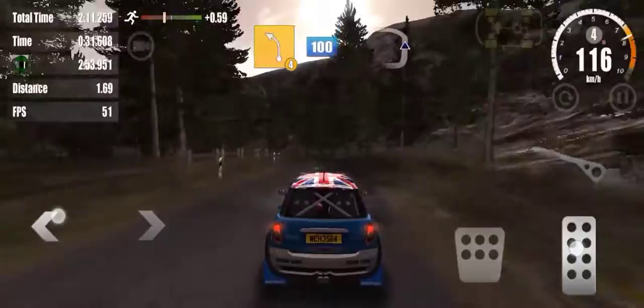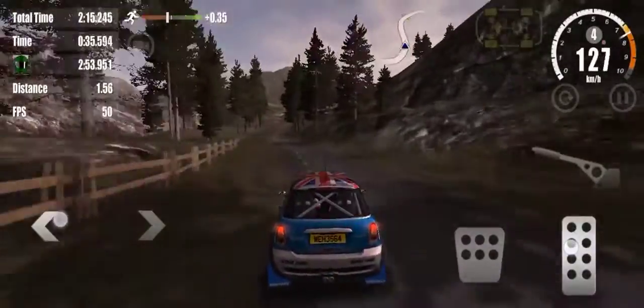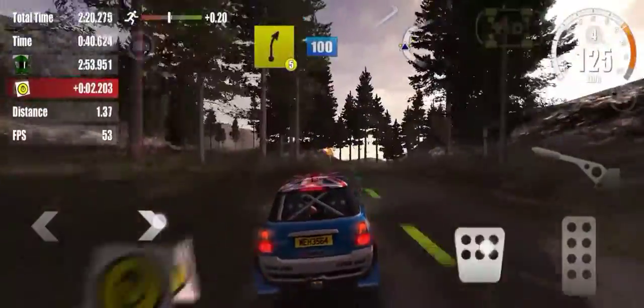4 left, 100, on to gravel. 80. 5 right, 100. 5 right, 100.